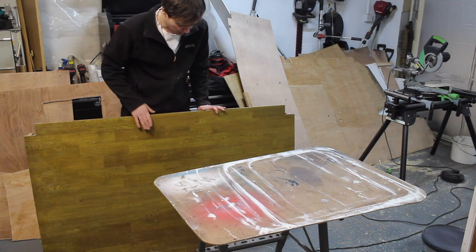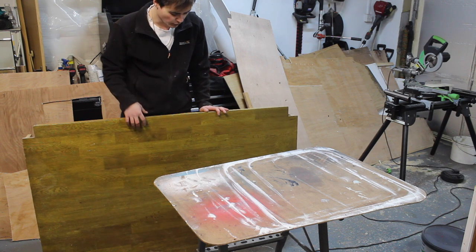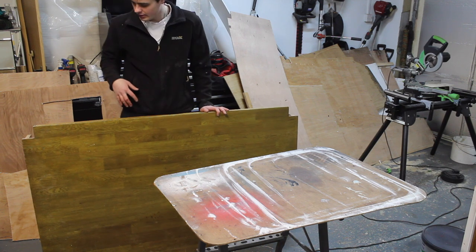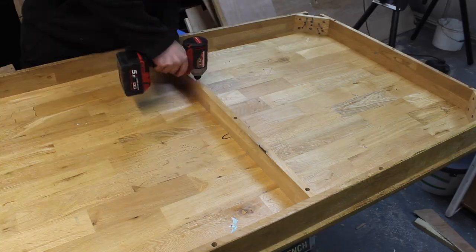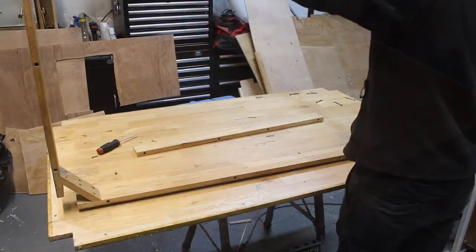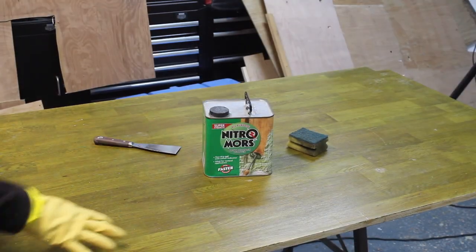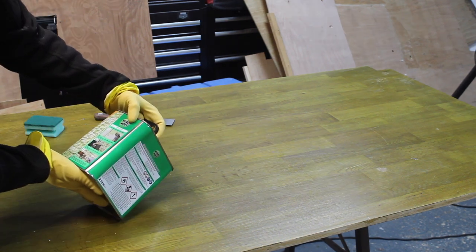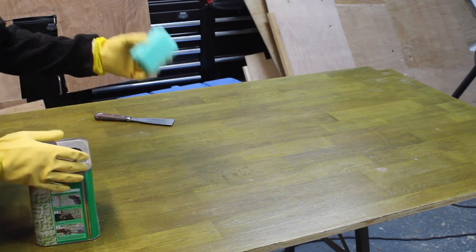Here I have this solid oak dining table — I managed to get this off Facebook Marketplace and I'm planning to use this as the worktop. It's got this funky colour to it, sort of greeny yellow, so I want to strip it off and take it back to its natural colour. I'm going to be using some Nitramors to remove the varnish. Paint it on, scrape it off. I haven't got any more paint brushes so I'm just going to use this sponge for now.